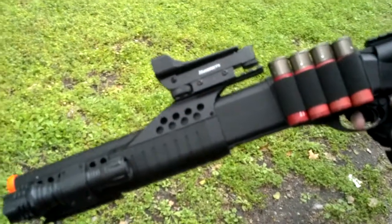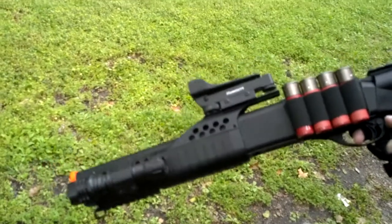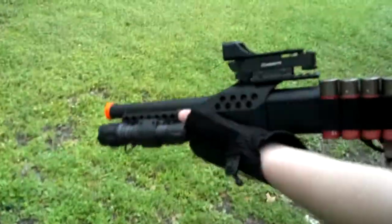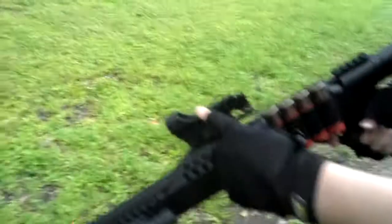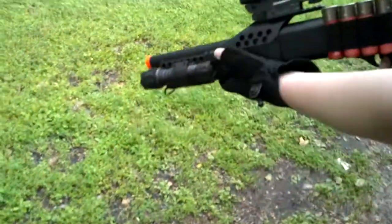Smokey here from Spartan Airsoft and today we're doing the shooting test of the MB-180C2 UK Arms. I got the flashlight on it, the shell holder, the red dot sight for this one that came with it broke, so I got mine on there. Let's go start it.